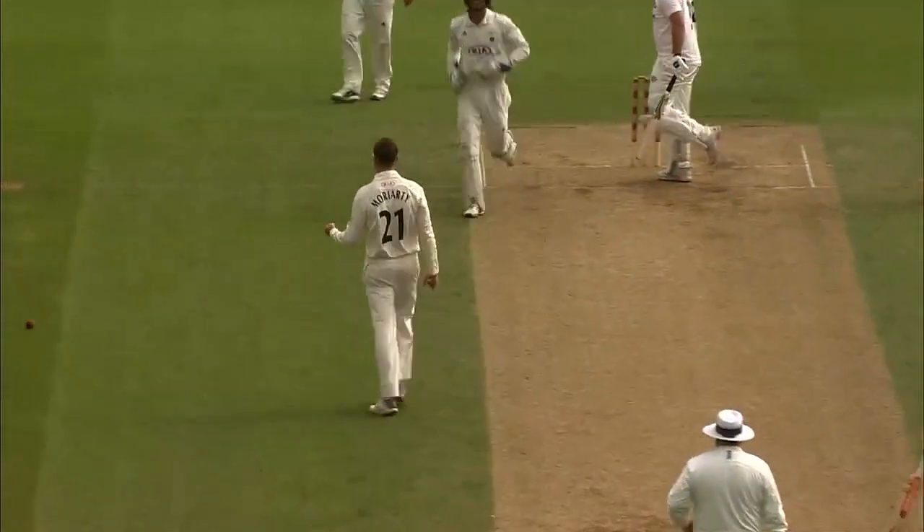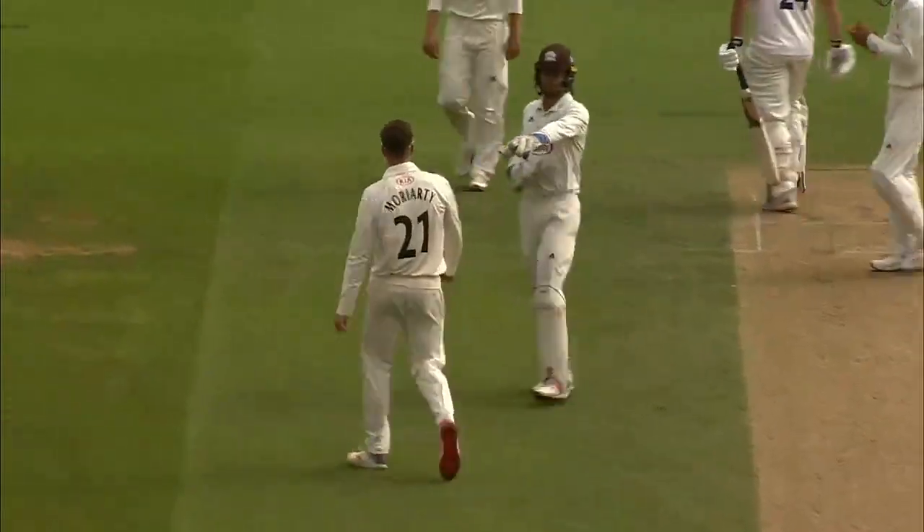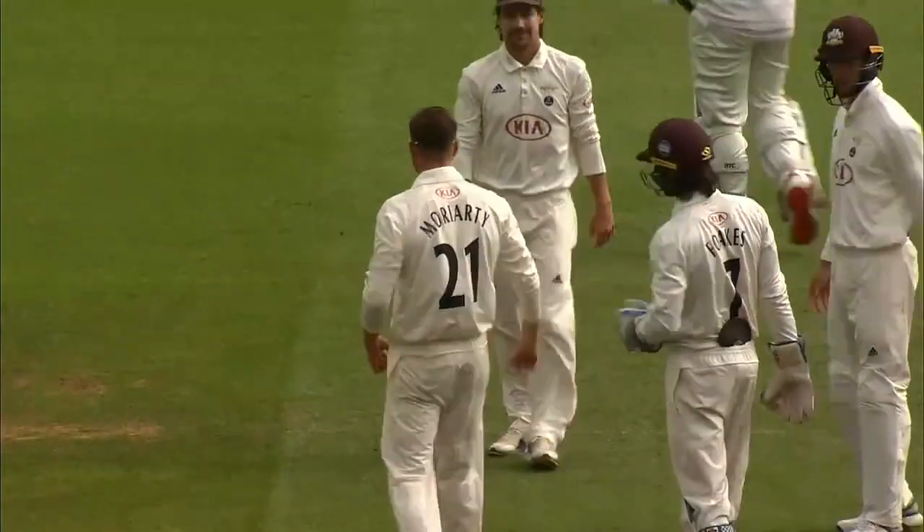Forward goes Thomason. Oh, that's out. Yep, that's the one that goes on. And Thomason has looked to work round that front pad.